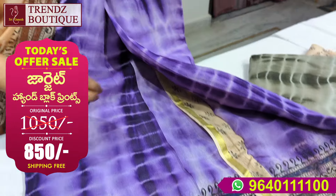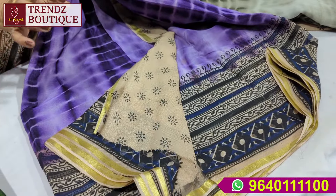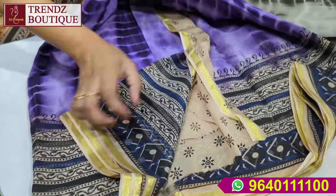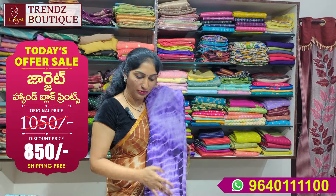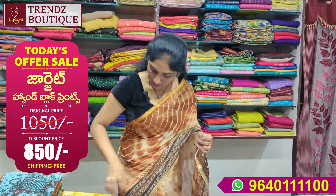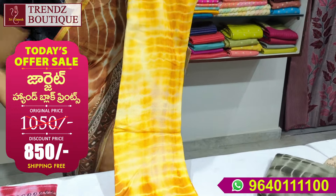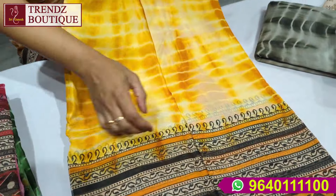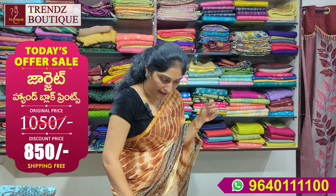This is a dyeable color. First time, you should wash it carefully with dry wash. You should wash it with salt water. You should wash the blouse carefully. You should wash your hand block prints with the same color.